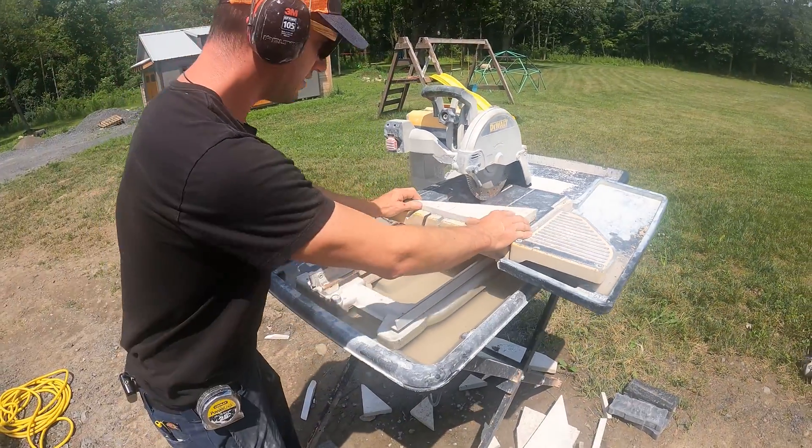With the grinder, same thing — you want to use eye and ear protection. Also make sure that your guard is on the grinder when you're using it. If we want to notch it, any big or little notch — there's a notch and I can clean it up even more by running it in there. The drawback to the grinder is it's a smaller blade; you can't really get through a full stone. The other drawback is the dust, so make sure you're standing upwind, wearing respiratory protection, eye and ear protection, and keeping your fingers away from the blade.